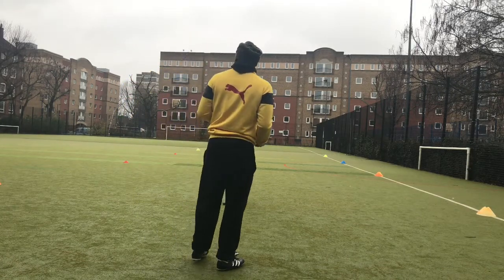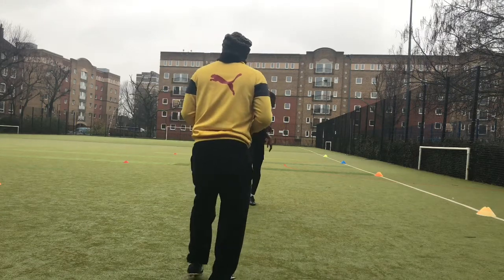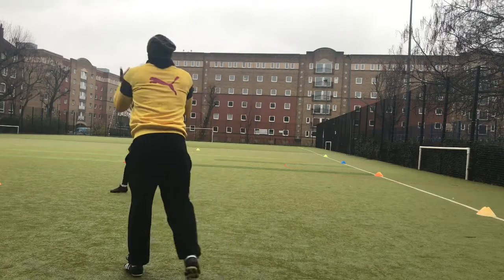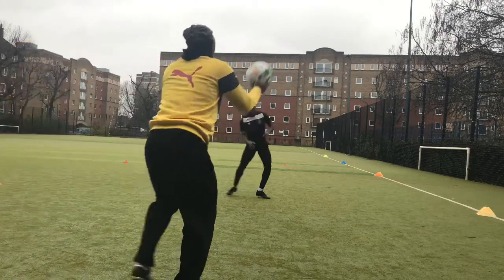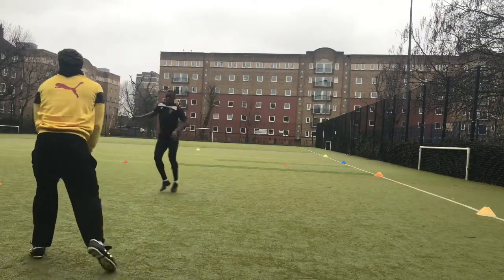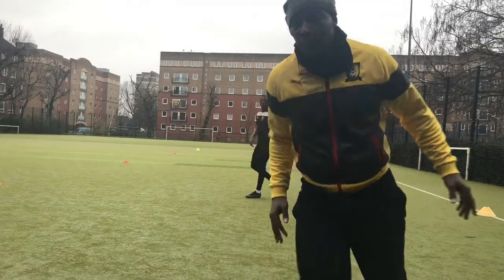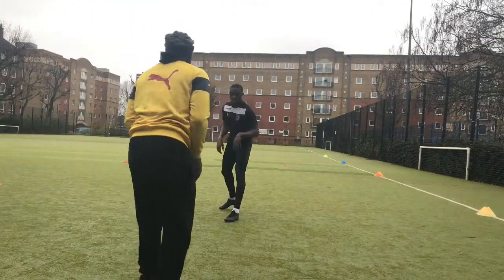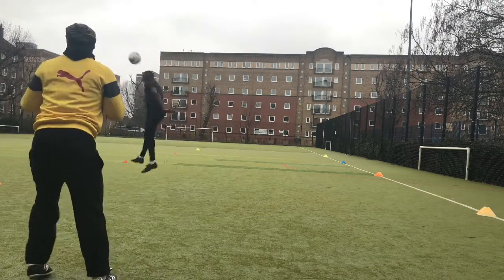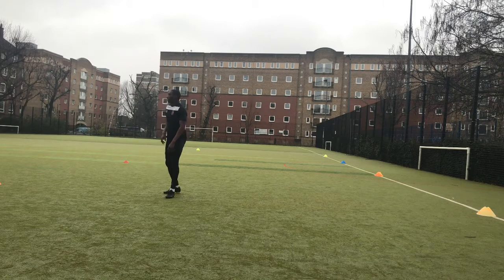The next drill is heading. I do one short header — come in and punch it back into my coach's hands — then drop back, leap in the air and head back into his hands, one to the right, one to the left, and back to the start. Really simple, really good drill for a defender. You definitely need to work on your heading if you want to be a good defender. He actually knocked the camera with that header — it was really powerful!